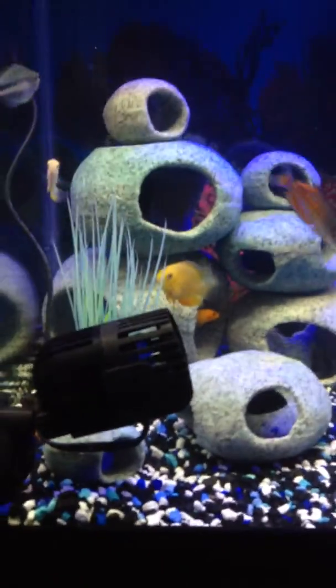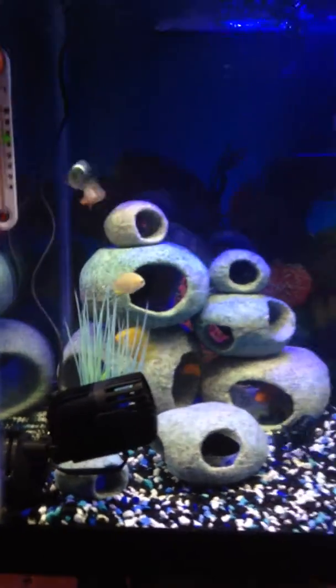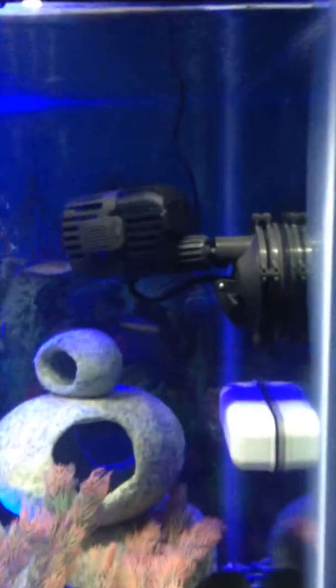I've got two water pumps. This one is 950 GPH, and my second water pump right here is 750 GPH.